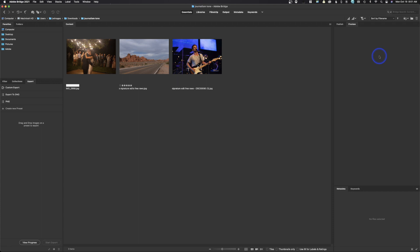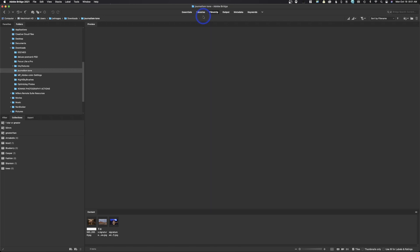We are in Bridge. If you've never used Bridge, it's really easy. If you have a folder, you could literally just drop it on top of the Bridge icon and it should open those files and display them. I prefer what we call filmstrip mode — these are just different ways to view. You can see I've got my thumbnails very small right now, but if you just click on it, that allows you to display your images larger.